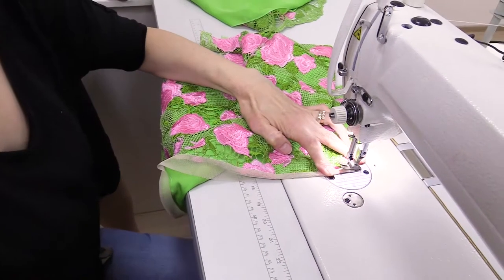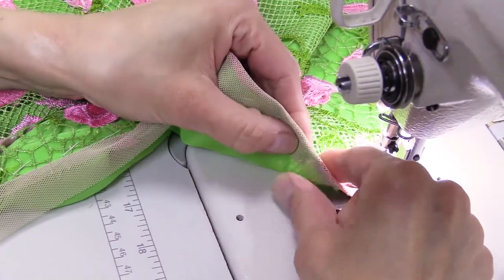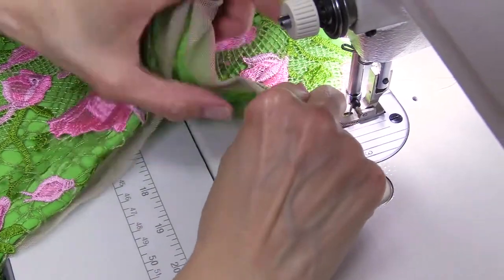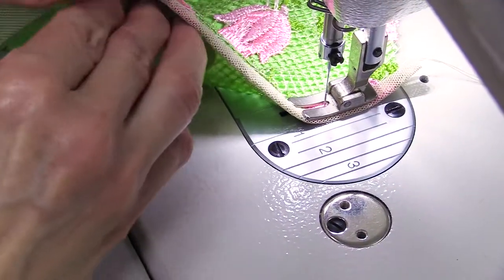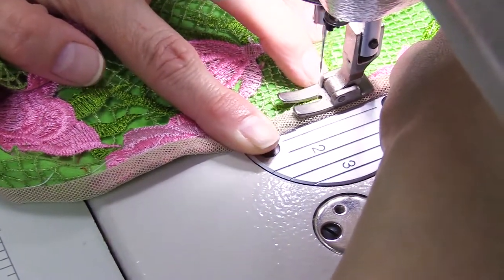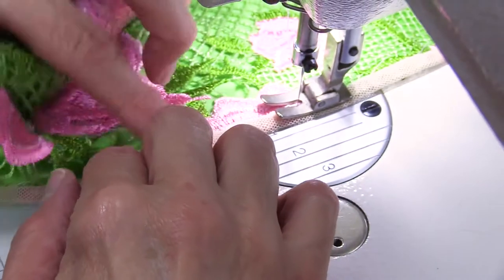Let's go to the sewing machine. Cover the seam with a net and stitch right in the previous stitching. We need to stitch on the right side so that we see what we are doing and understand how the seam will look from the front side. Be very careful — you should cover the edge really tight, there should be no empty spaces. I use the beige net for you to see everything clearly. Don't rush; the slower you go, the farther you get.